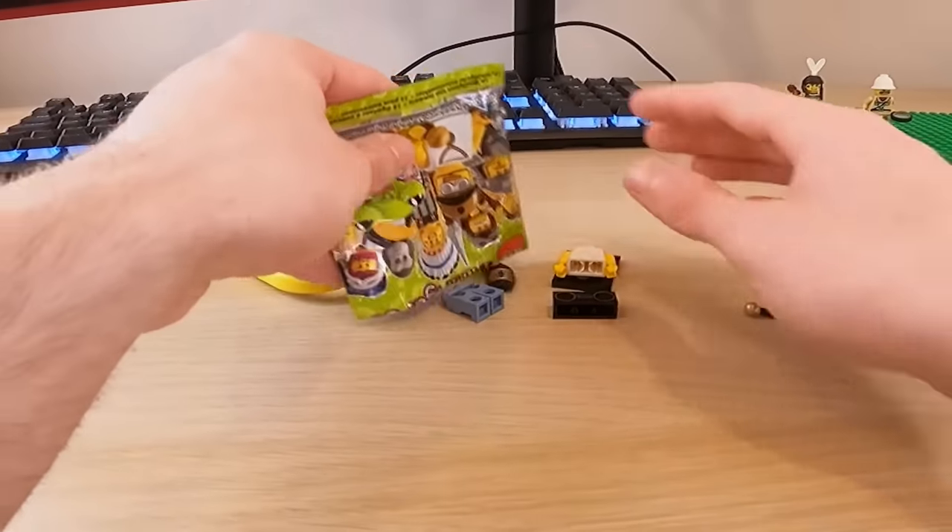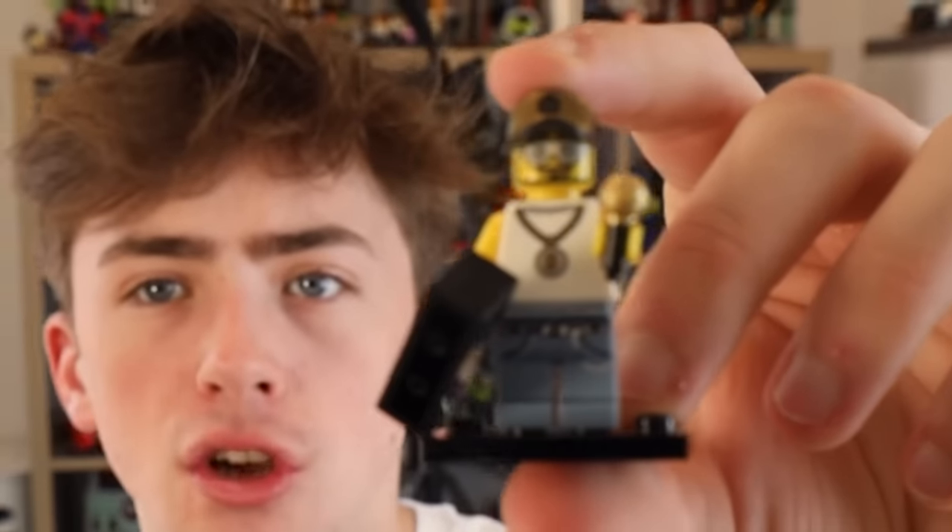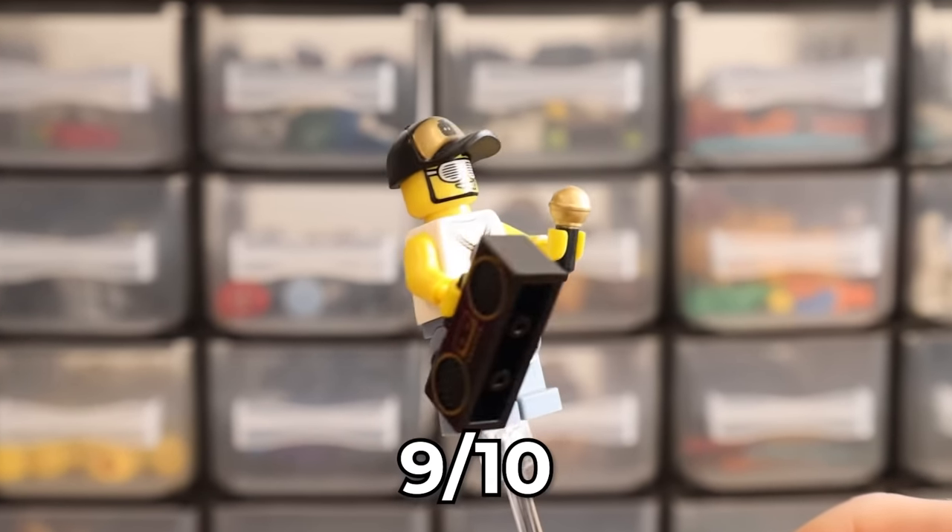I'll give him a six out of ten because it's not a bad minifigure, but honestly quite basic. I'm sorry to say, fellas, it's quite basic. Well, let's have a good series three then, shall we? Oh yes! Oh my God, you are kidding me. He is dripped out to the max — this is literally me if you even care. I think we've actually lucked out on that one. Nine out of ten.